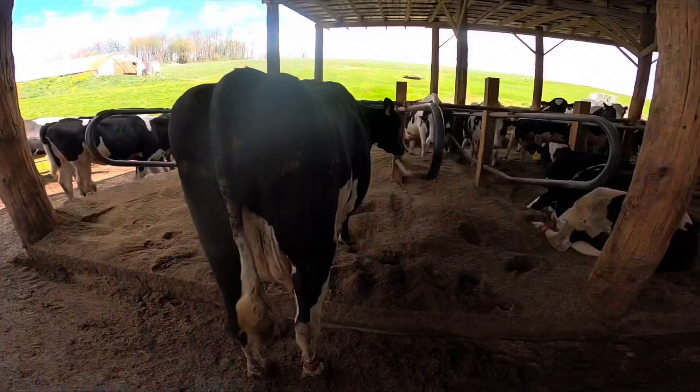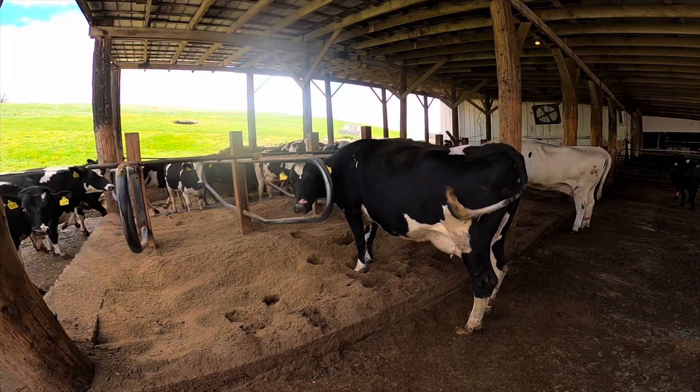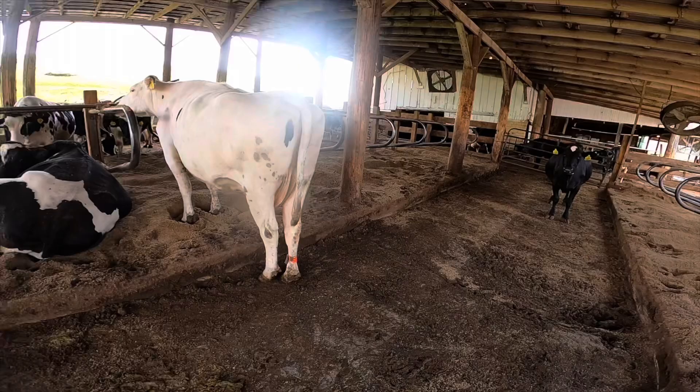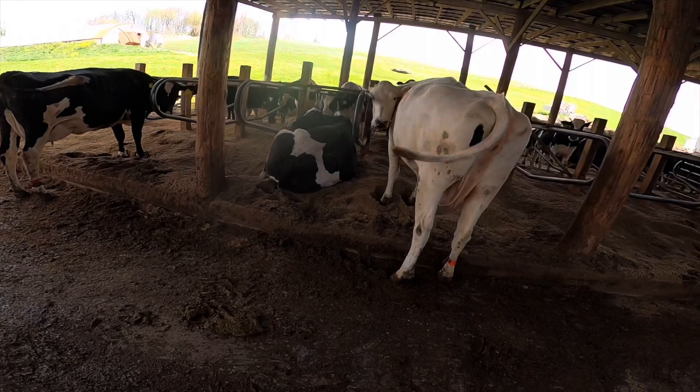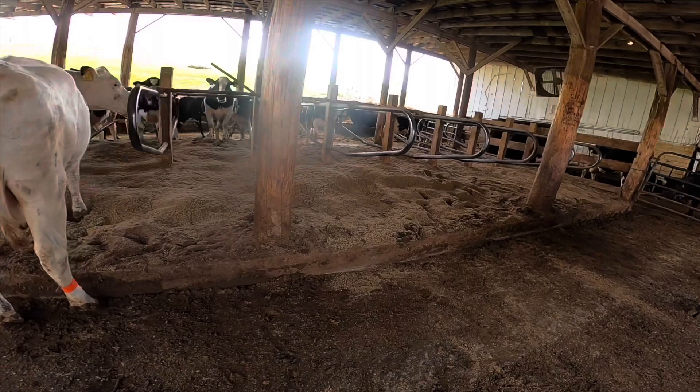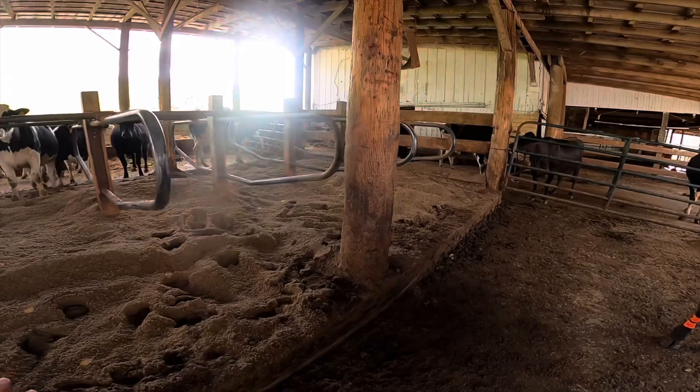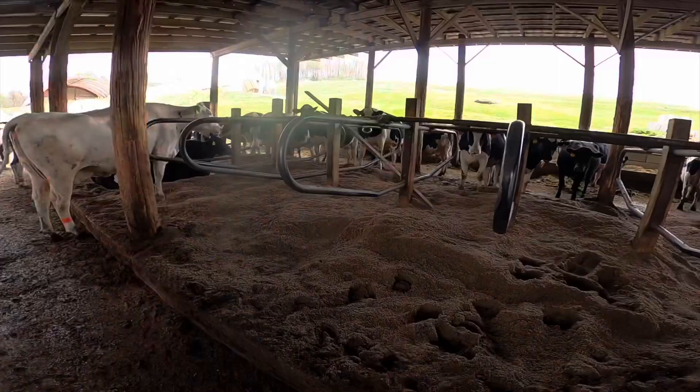Some may ask why are we bedding with sand — there are two reasons. Number one is sand does not harbor bacteria. It's a non-organic material, and so as long as there's not manure mixed in, it's basically bacteria-free. When cows lay down, their udders touch the bedding, and if there's any bacteria against their udders there's always a chance of getting infected with mastitis. You eliminate a lot of that by using sand.